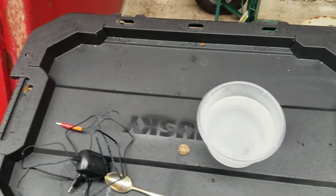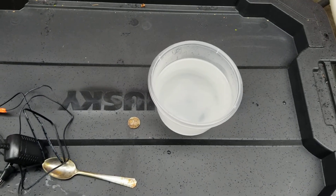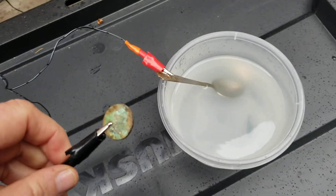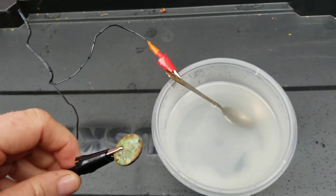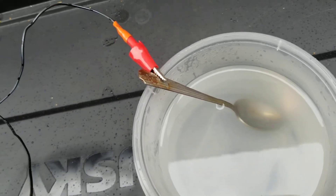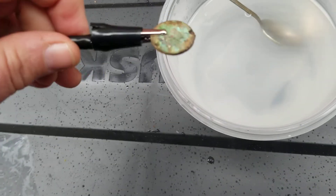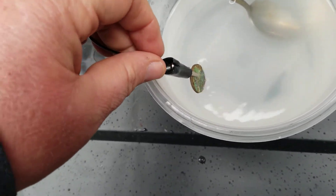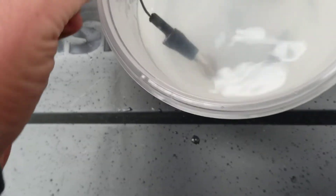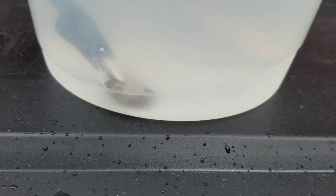As per Merrill's instructions I did put in a little bit of lemon juice. I'm doing this outside because from what I understand it releases some hydrogen gas and it's kind of smelly. As per the instructions I've seen, I put the positive on my conductor which is the spoon, and the negative on my nickel, and I'm going to drop it in — I'll do my best to not let those touch.